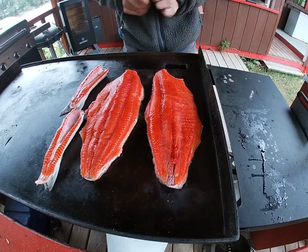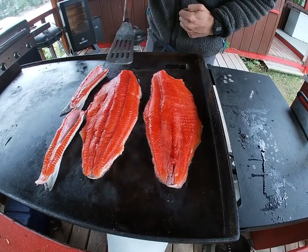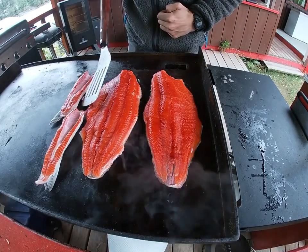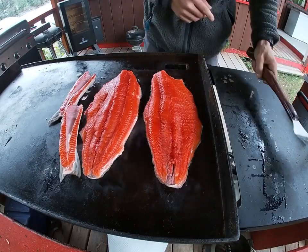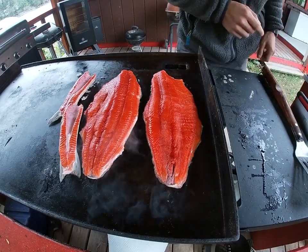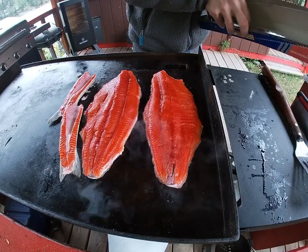Now that I can see those fish are cooking well and starting to sear on the bottom, now is when I'll put the tin foil around them. You may notice there's two bellies, which is atypical, but Ignatz was kind enough to give me the belly from his fish while he was cleaning it.